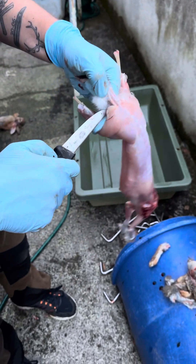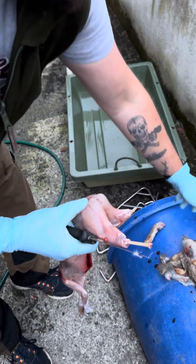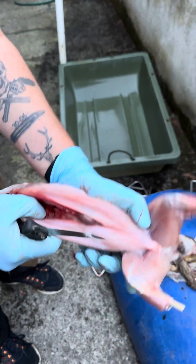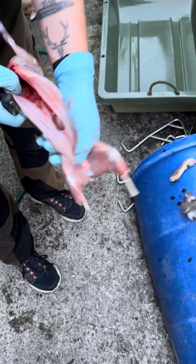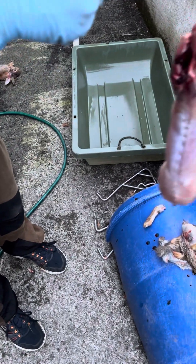Just make sure you don't drop your rabbit on the ground. If you like, you can even press in there just in case there's any urine in there, and then come back up one notch there.